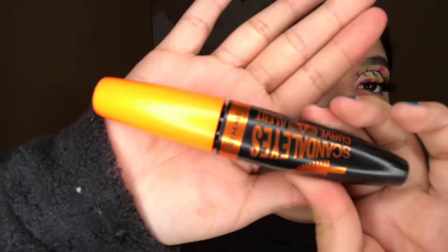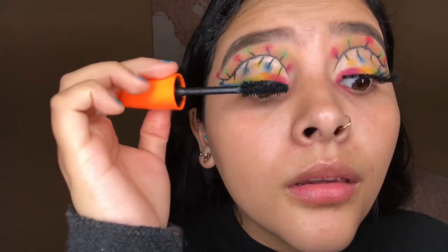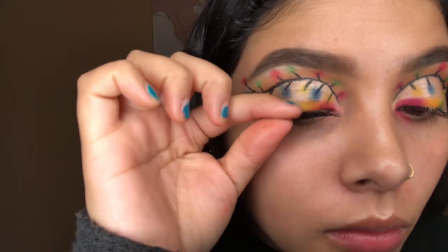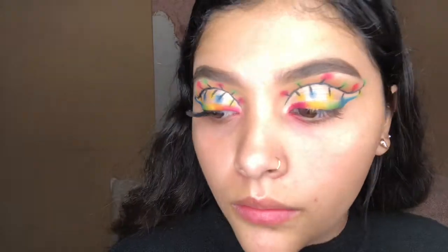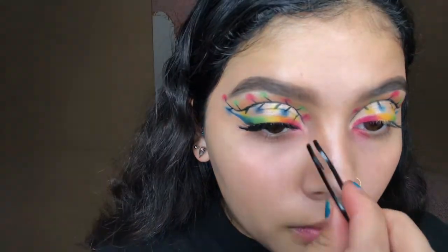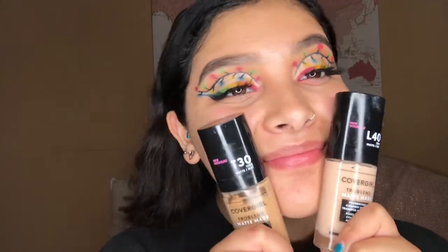For mascara I'm going in with my favorite, which is the Rimmel London Scandaleyes mascara. For lashes I'm gonna go in with these lashes in the style Mink, and I'll leave the details of these lashes in the description down below just in case you guys are interested.